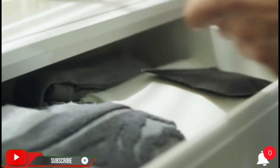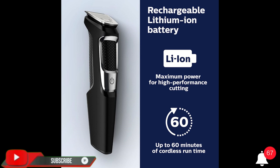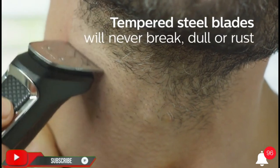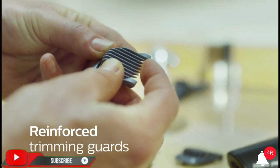Brand: Philips Norelco. Color: Black. Hair type: All. Item weight: 272 grams. Recommended uses: face, beard, nose, eyebrows, sideburns, neck, and hair clipping. Product dimensions: 11.2 x 7 x 2.16 inches, 9.59 ounces.